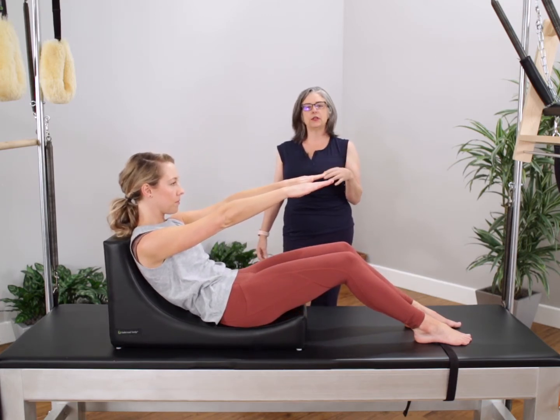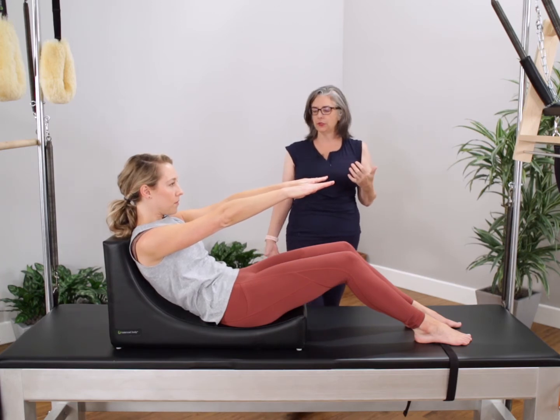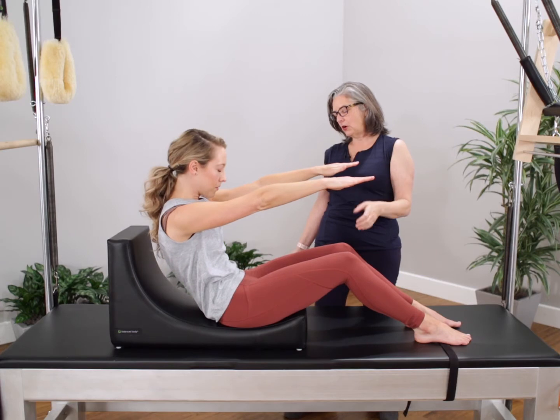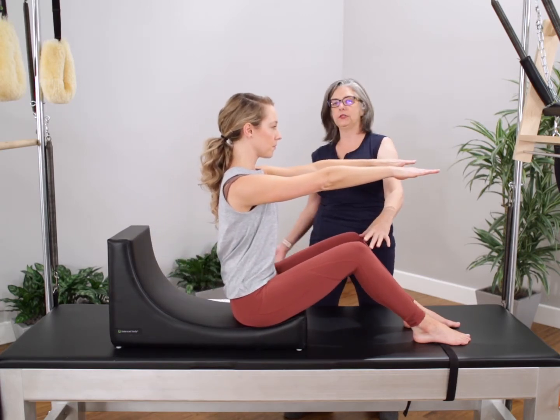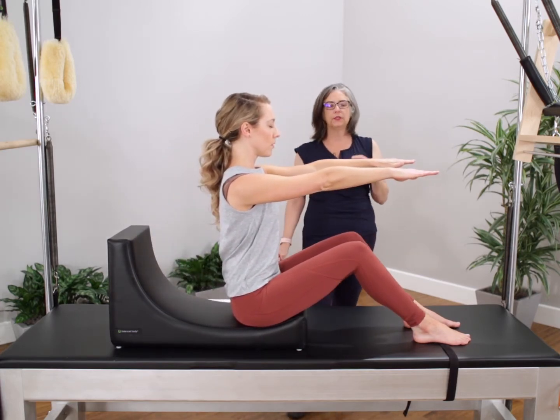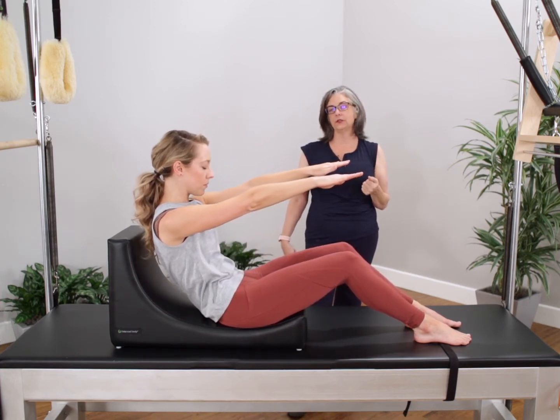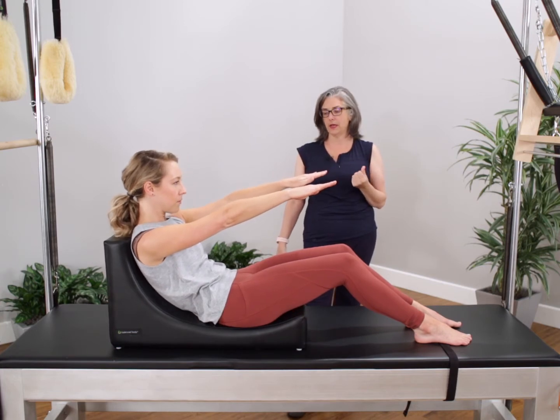As the student advances I'm going to take away the support for the low body and the hands are going to come up to shoulder height, and we're going to continue to work that curve with the same specificity. As she's getting warmed up her body's starting to be able to open up and form into the curve. This is going to be able to advance the learning in the roll back so that we can get onto the full roll up a little bit sooner onto the mat.